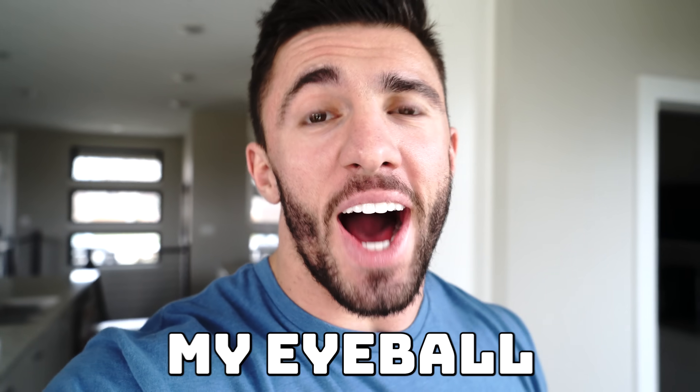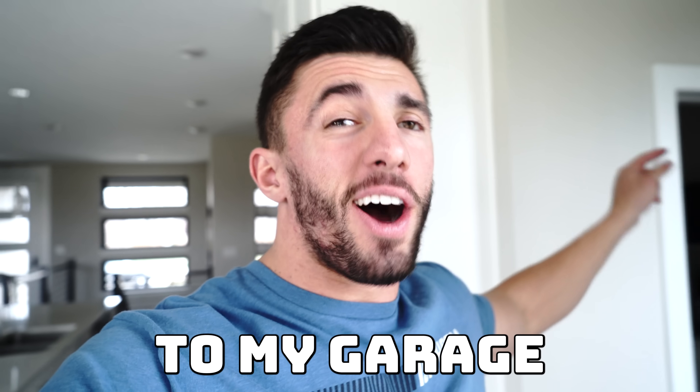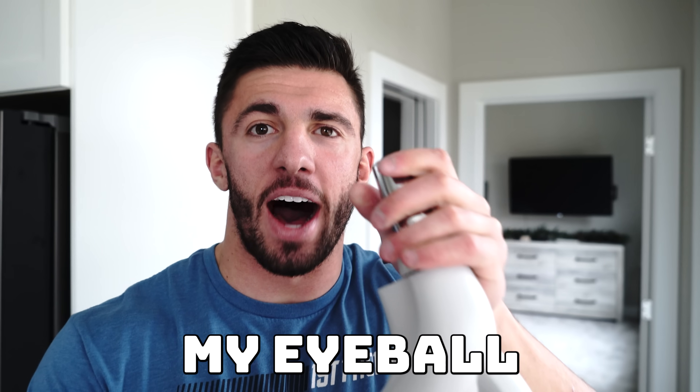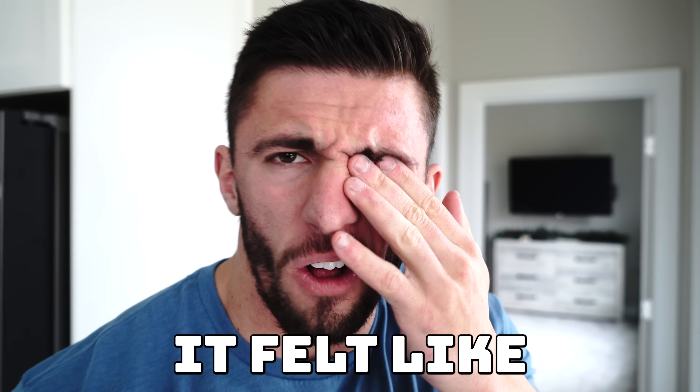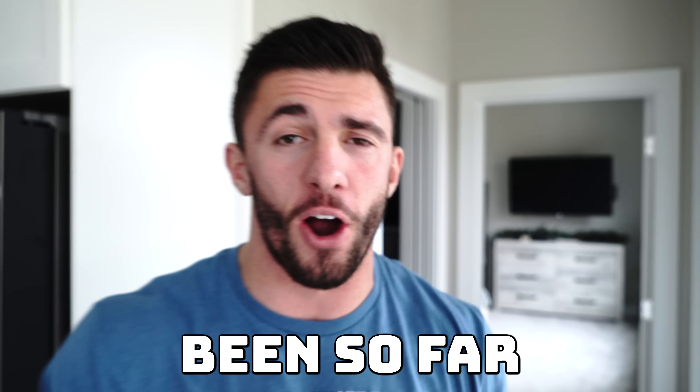We are now going to try to remove my eyeball with a suction cup — a vacuum. We're going to put the vacuum up to my eyeball and see if it can actually suck it out. This vacuum goes all the way into my wall and then into my garage, so if my eyeball does get sucked out, it will go all the way there. Oh my gosh, it felt like my eyeball actually got removed. But my eyeball is still there — that was definitely the closest we've been so far.